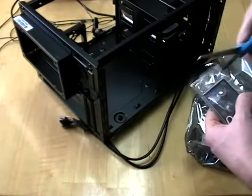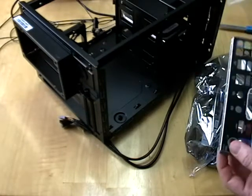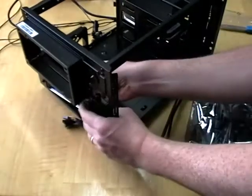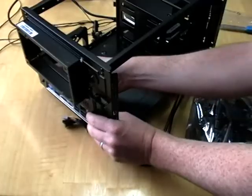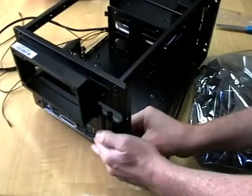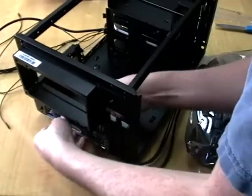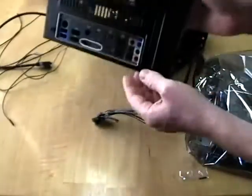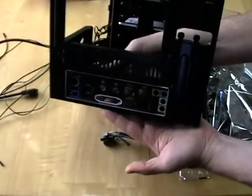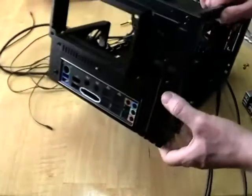I'm going to go ahead and put this little back plate in place first. Take this little plate and set it into place here — it's pretty standard sizing, so it'll just kind of pop into place for you. Looks kind of nice on the back plate there.